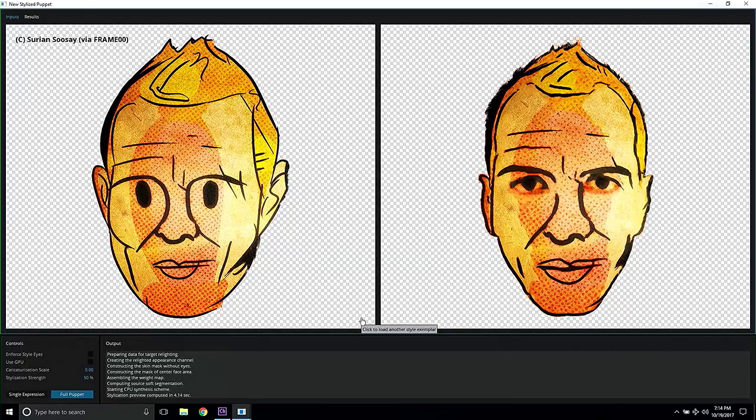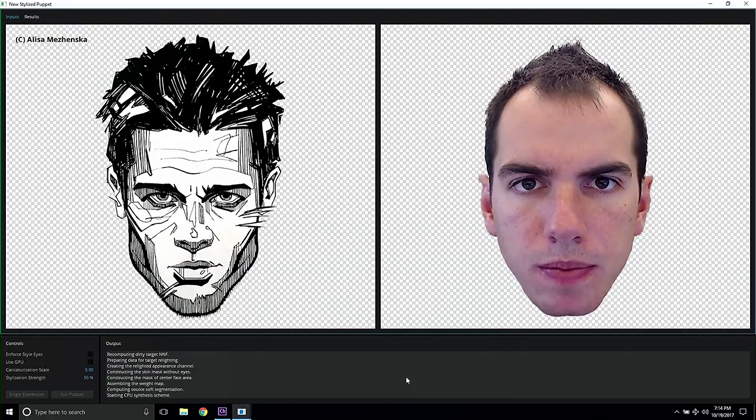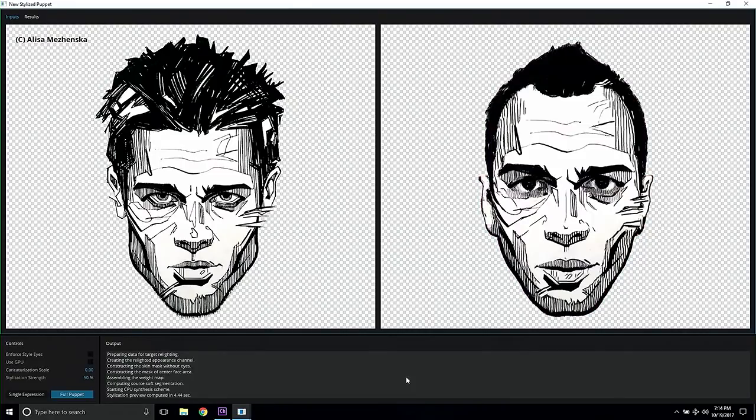Or perhaps you prefer some other modern art form, like, let's say, a graffiti. So let's see what we can get with this. Yeah, I'm really liking what I see.